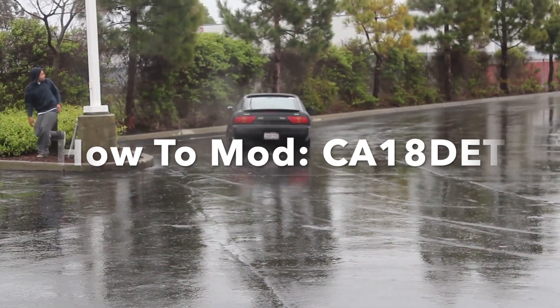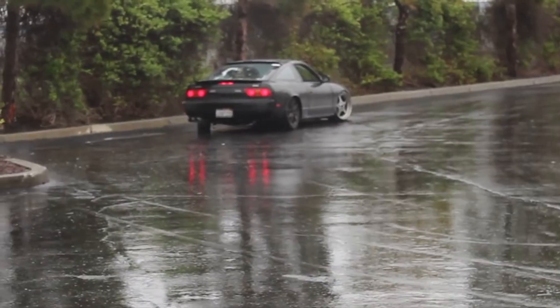Good evening everybody. So you bought yourself a Nissan S13 and you don't know where to start — look no further, I'm here to help you. These are the things I was looking for when I bought my first S13, and I figured maybe you need the same things. In this video I'll go through the most common issues, mods to make it better, faster, and more reliable.